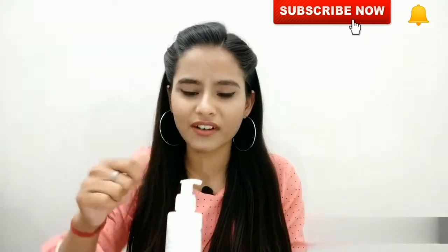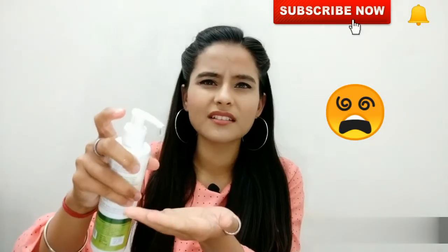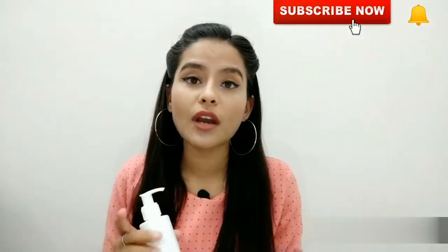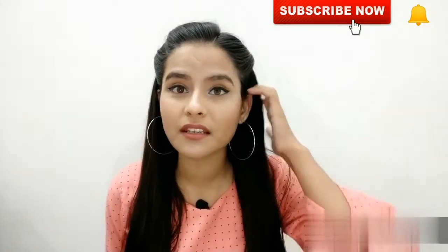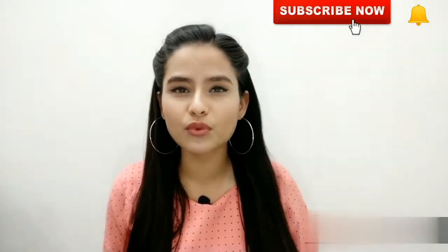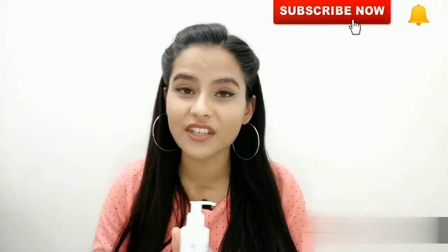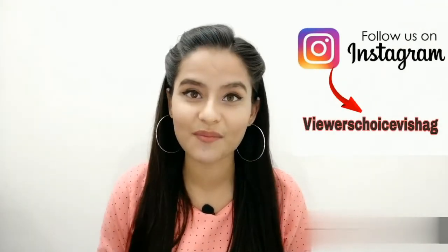I've totally used this shampoo for three months and I really like it. Your scalp doesn't dry out even without using a conditioner or serum, and my hair was very smooth and shiny. Hair fall definitely stopped — I noticed results after just three uses. As for whether it promotes hair growth, I can't say yet, but I'll definitely share that update on Instagram.